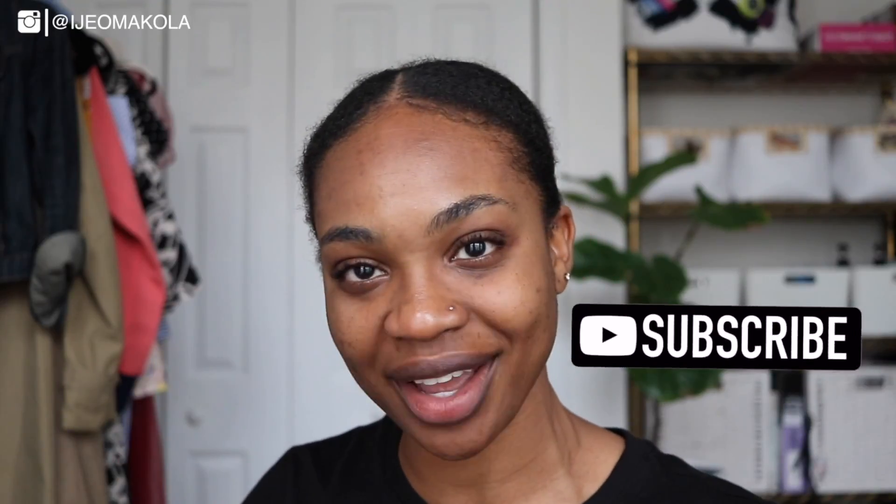Hey guys! I actually look really rough because I fell asleep in my contacts — I really should know better. But we're going to try to see what we can do with this face, and I hope that you guys continue watching this video. If it's your first time here, make sure you hit that subscribe button and the notifications bell so you always know when I post my next videos.